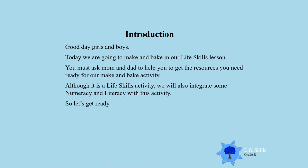Good day boys and girls! Today we are going to make and bake in our life skills lesson. You must ask mom and dad to help you get the following resources ready for our make and bake activity. Although it is a life skills activity, we will also integrate some numeracy and literacy, so you will learn some mathematics and some new words in language with this activity. Let's get ready boys and girls.